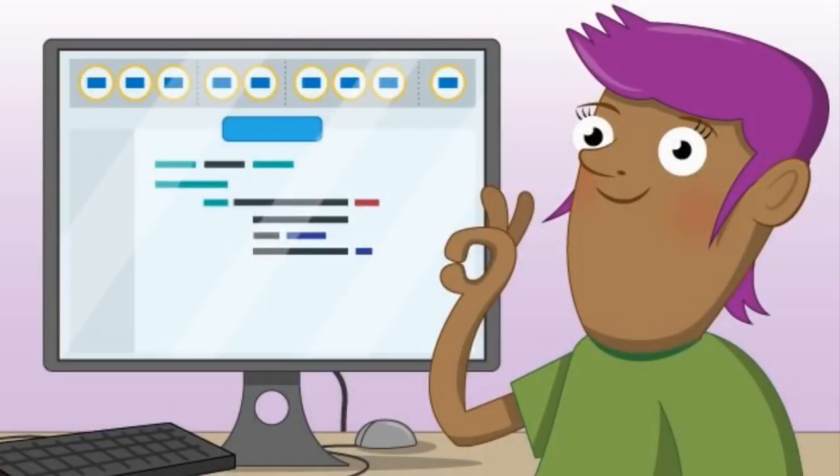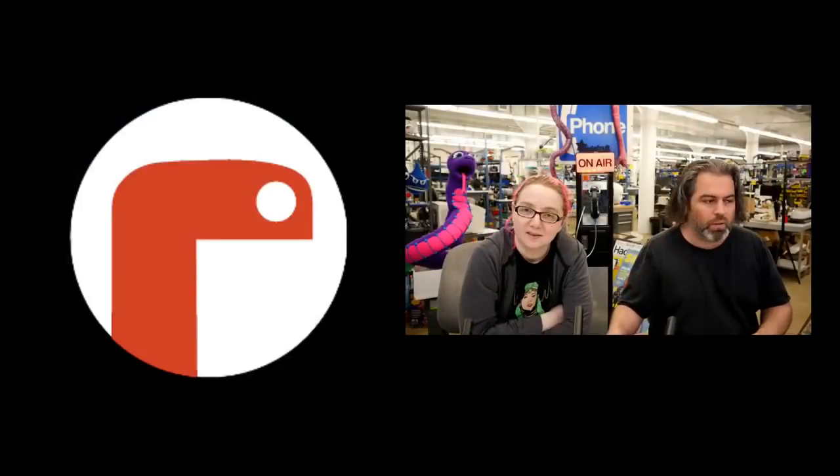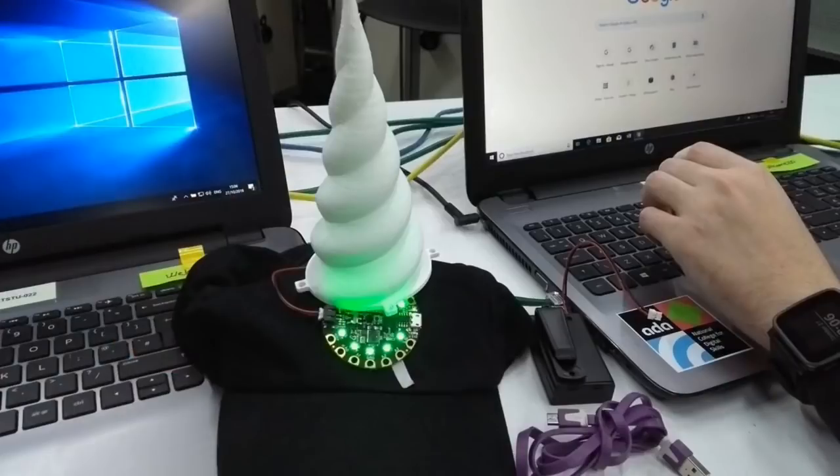Every single week we highlight something cool made with Mu, the easy-to-use editor we really like. This week's Made with Mu highlight is from Nicholas Toll at an event — a cool 3D-printed unicorn horn running Adafruit Circuit Playground Express, coded with Mu and CircuitPython in the Youth Zone at MozFest. What's cool is the code is so simple — it was small enough to photograph with a camera phone.